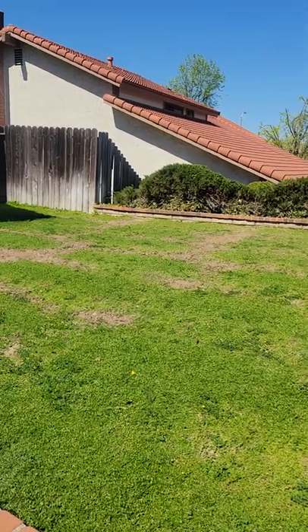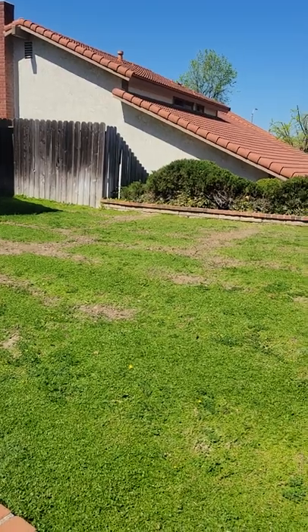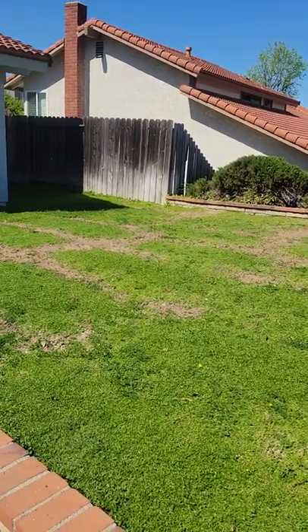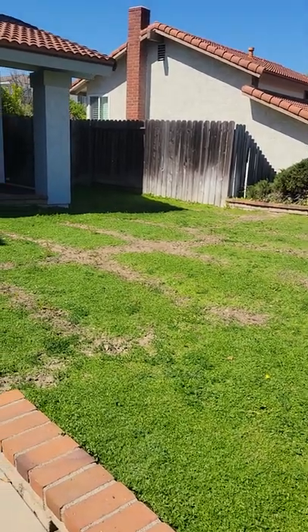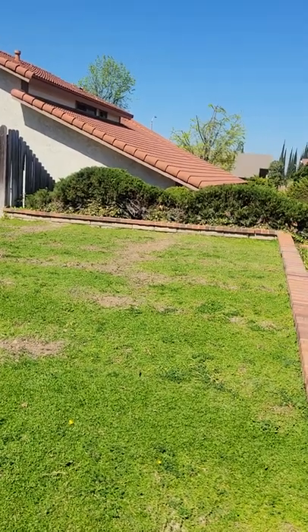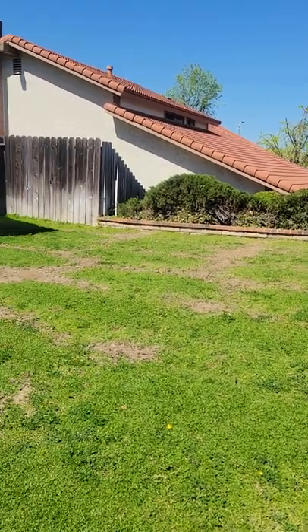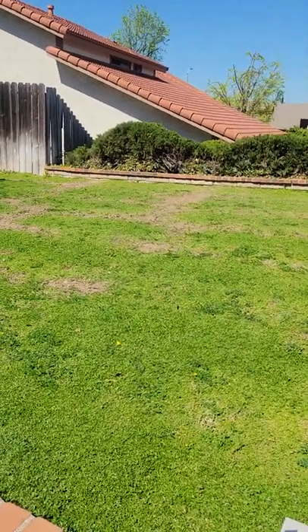It was a Carapia installation we did about six months ago in a front yard, spaced at about 18 inches off center. Because of budget reasons, the client decided they wanted to go ahead and put the Carapia in but space it out.